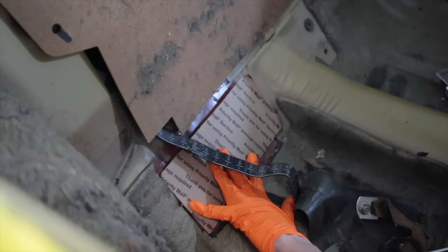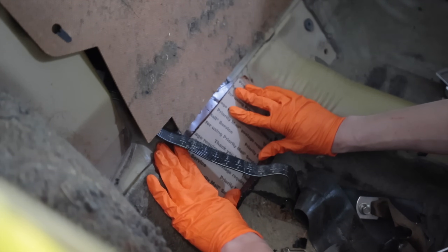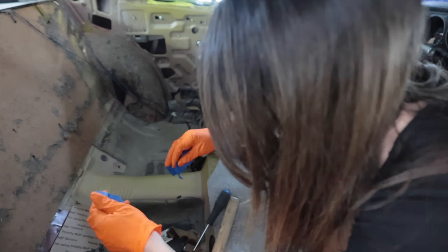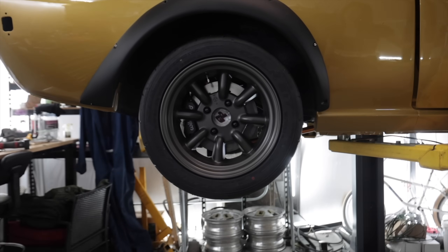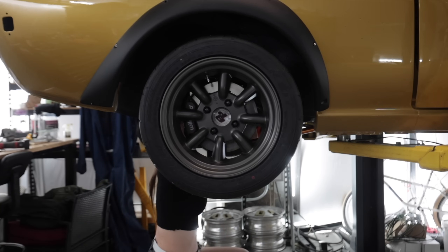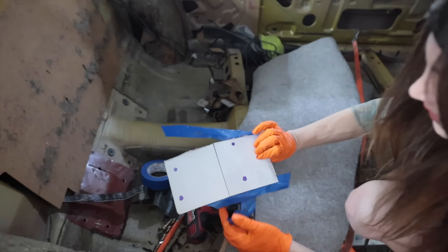I'm going to have to tape this down and then go underneath. I hate how messy the inside of this car is right now — it's bothering me. This is not going to stick very well. Paint marker. A little bit of arts and crafts section underneath the car and I'm ready with my templates for the plasma table once again.